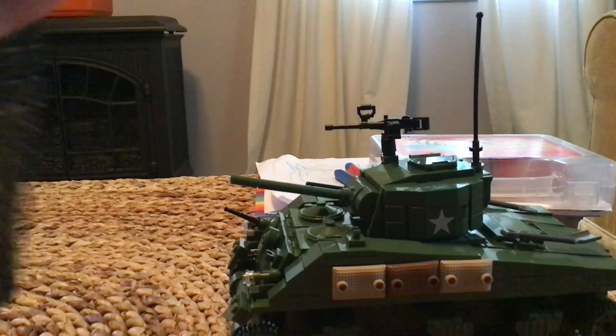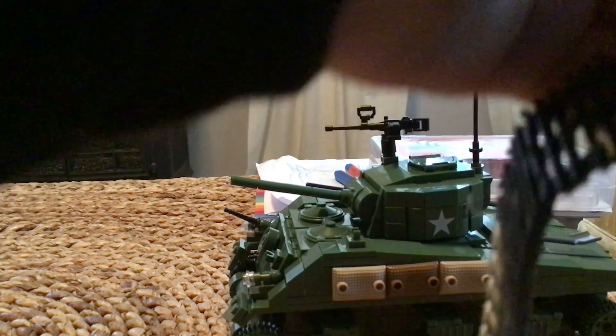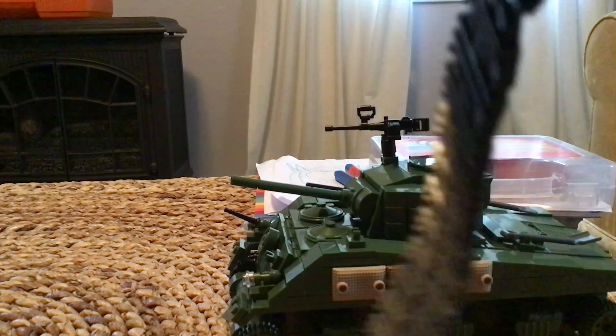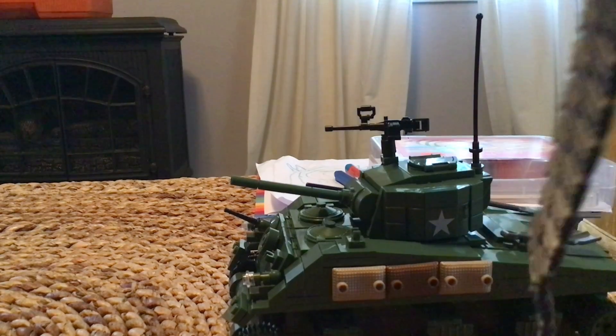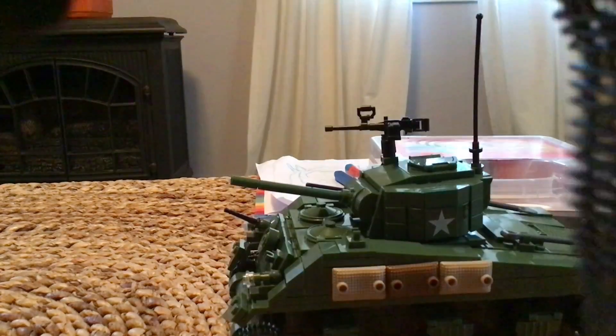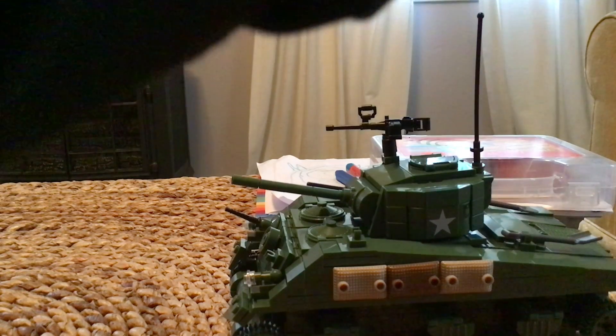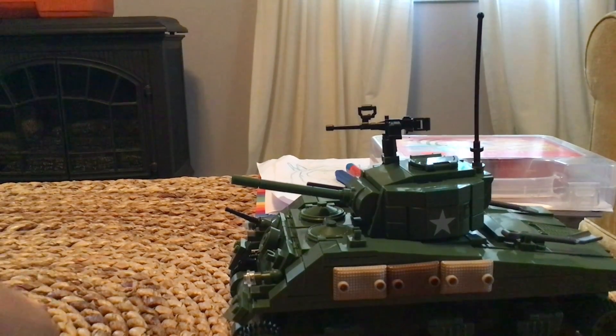As you can see, the treads don't really work, but the rest of the set is pretty cool. The cost is 45 bucks, which sometimes feels like a steal and other times feels expensive. But I do advise you to buy it — it's a pretty cool set.